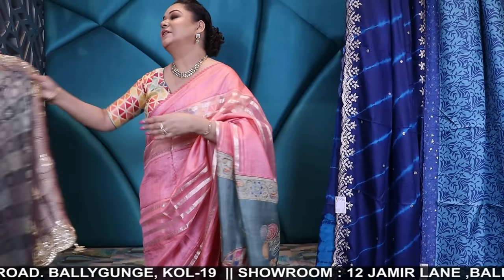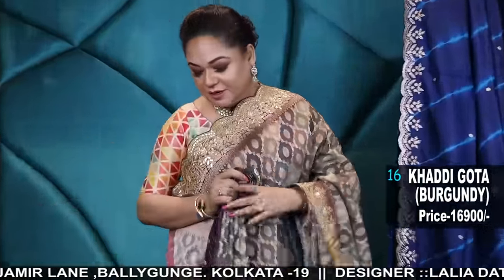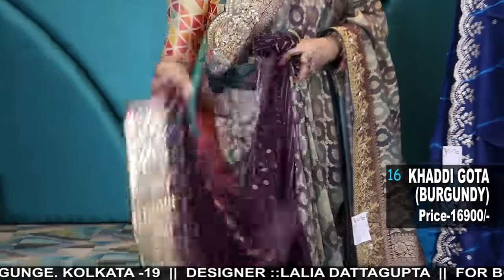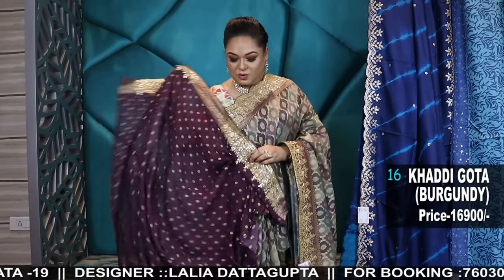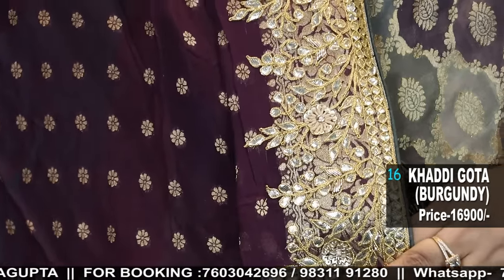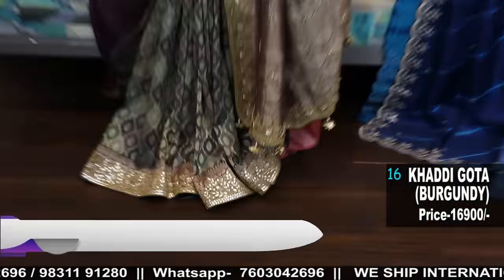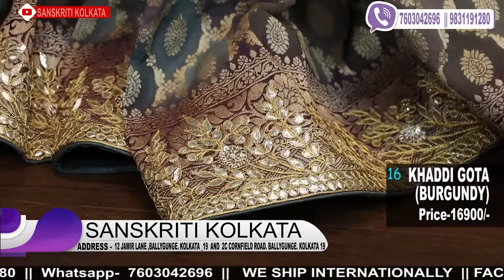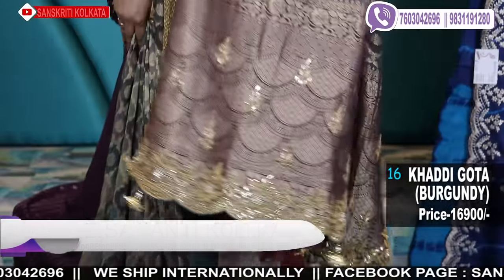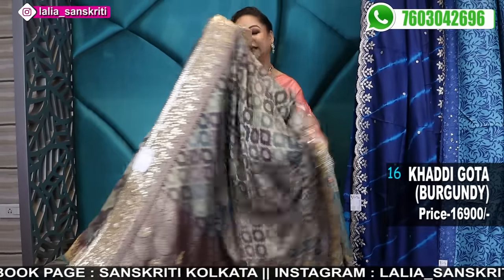The next one I have a color option in this — another excellent color combination. A little earthy color but very pretty. Burgundy blouse piece contrast. How do you like this saree? Let me know. For booking, WhatsApp with the screenshot. This is the burgundy color blouse — look at the colors used, how rich this is. Again comes with a scalloped upper border. Amazing piece.